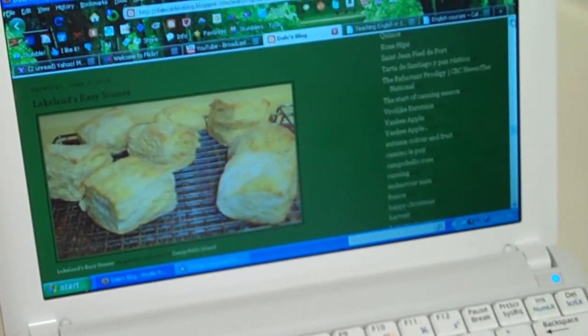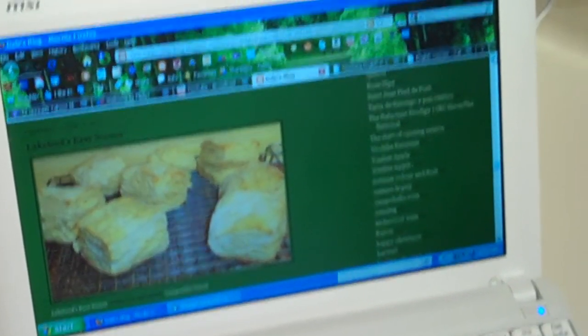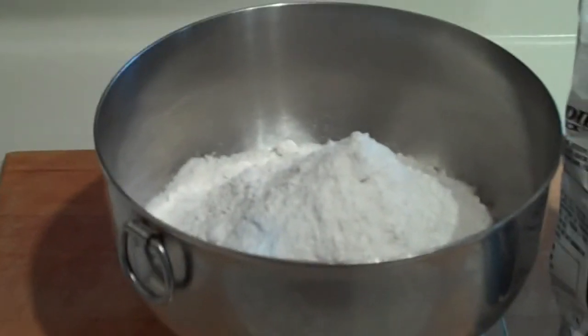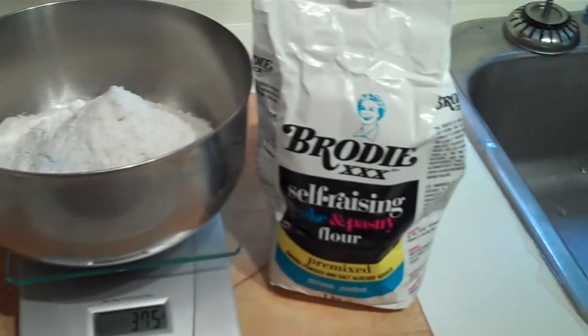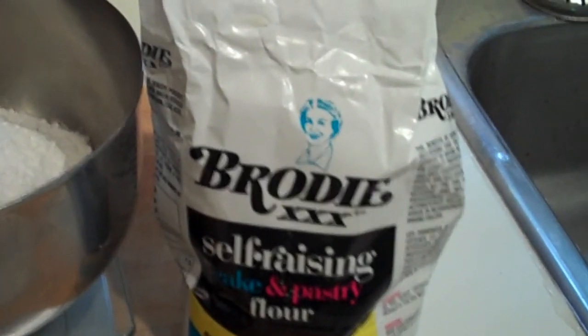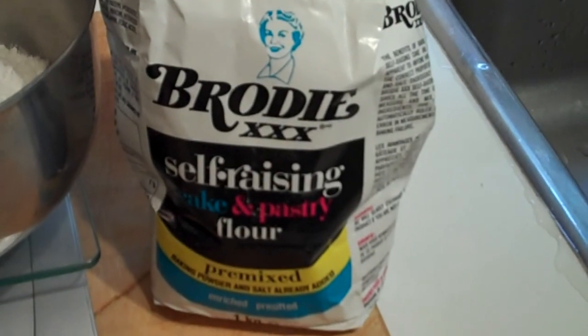If you're watching this video only through YouTube rather than the blog, you can go to my YouTube channel page and there's a link to the blog. The only ingredient that's a bit different that you'll need is self-rising flour. I use Brody's self-rising flour, which down here in the Maritimes you can get at Soapy's — it's what the English call SR flour.